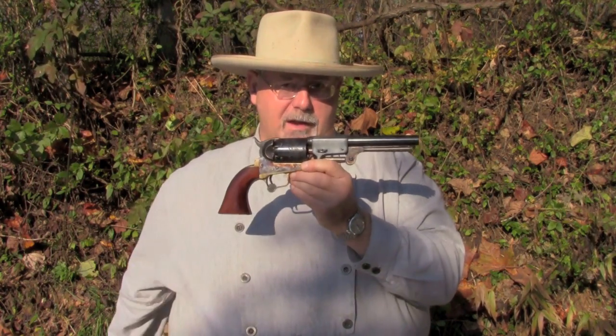This is a replica. It was manufactured by Army San Marcos in Italy. That company is no longer in business, but Uberti makes them, and they are imported by most of the major cowboy gun importers.